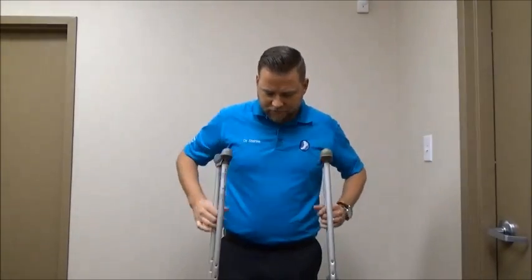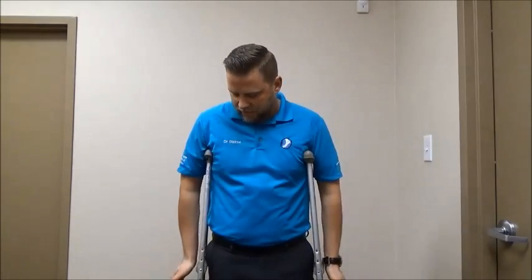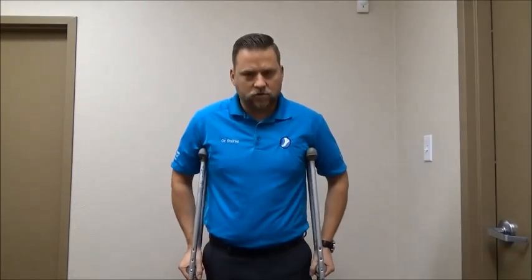After you set those, you want to look at the height of the crutches. When standing up straight, the crutches should not be encroaching into your armpits — they should be about two finger-widths below. The area where you hold your hands should be about the level of your wrist, so that when you hold the crutches standing up, you have a slight bend in your elbows.